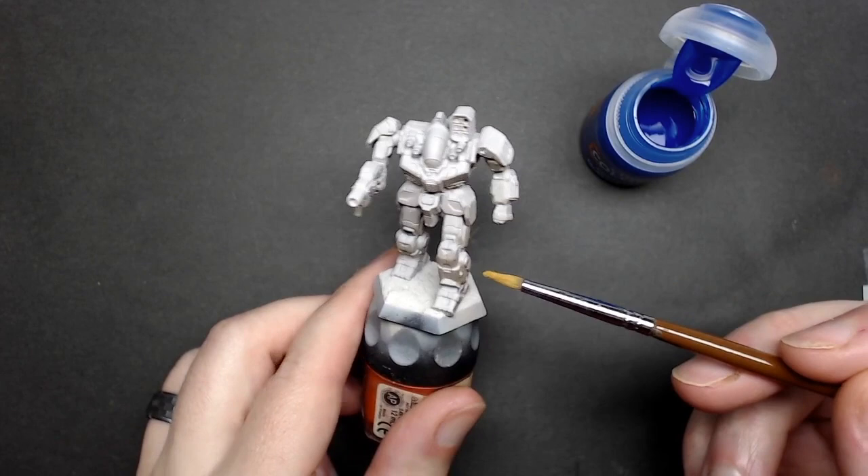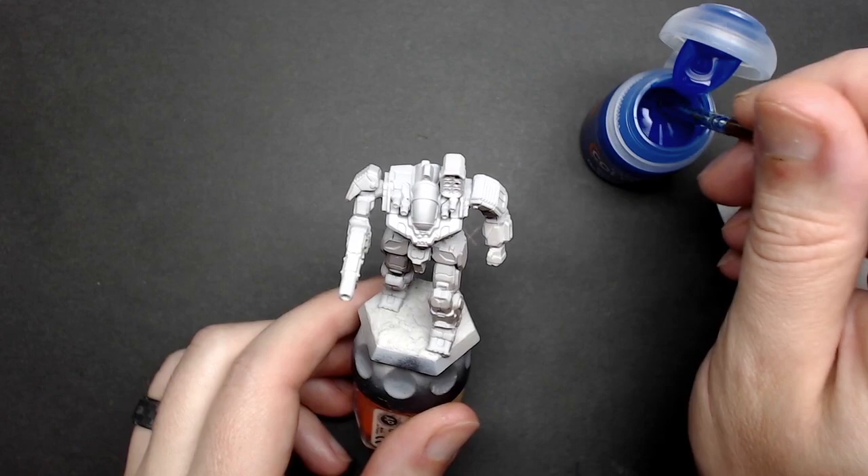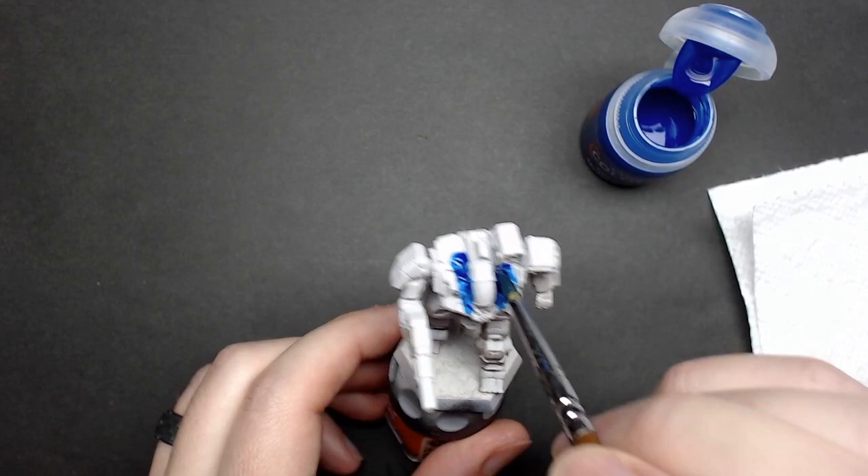I've primed this Battlemaster in a light gray. You could use white or ivory if you wish — you want a light color to help bring out the blue. I've also done a little bit of under shading I was experimenting with, but it's not necessary for this paint job and it didn't quite do what I wanted, so don't worry about it.